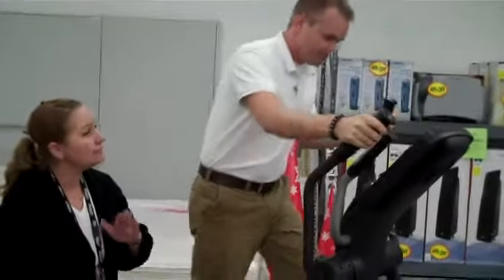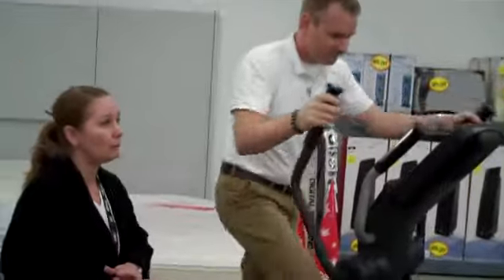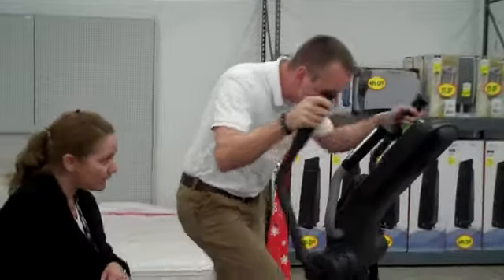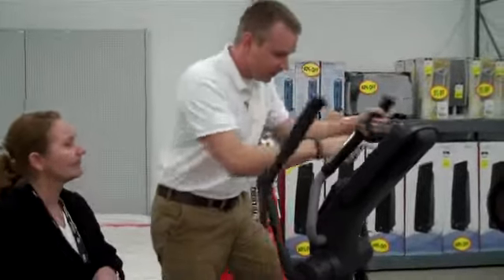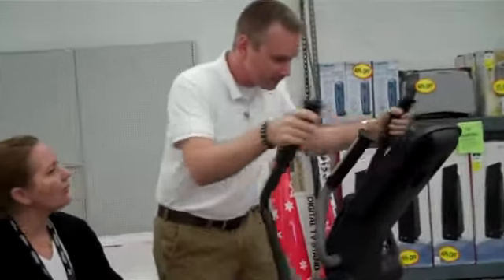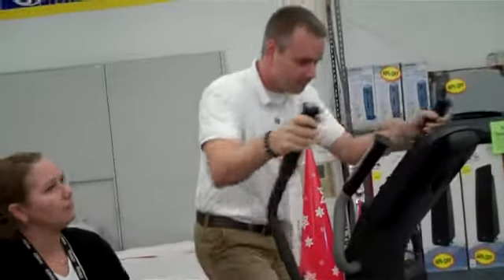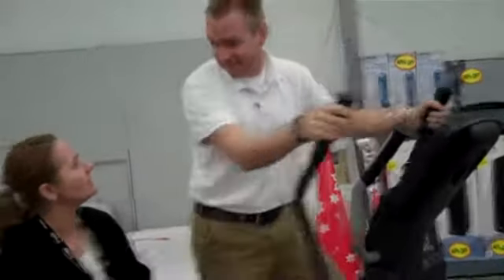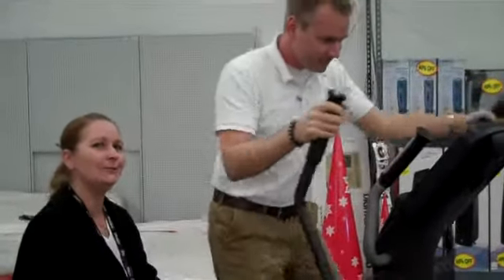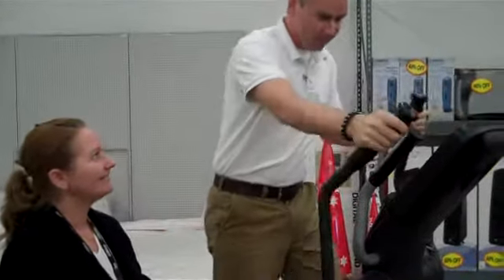Now, this product does have different types of programs — aerobic programs, competition programs. It also can take an iFit card. It has an odometer. It can also check your heart rate as you're working out, so you know whether you need to increase it or decrease it. And these are some of the great features on this product, so check out an elliptical today. Cool, I love it. Thanks. You're welcome.